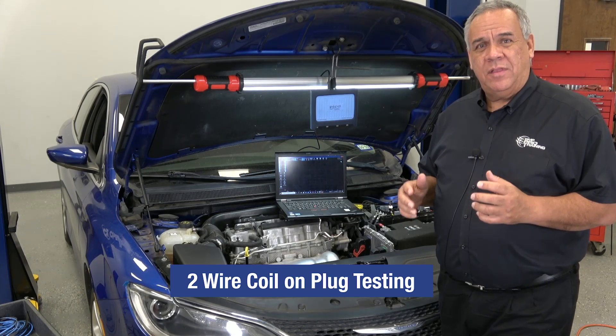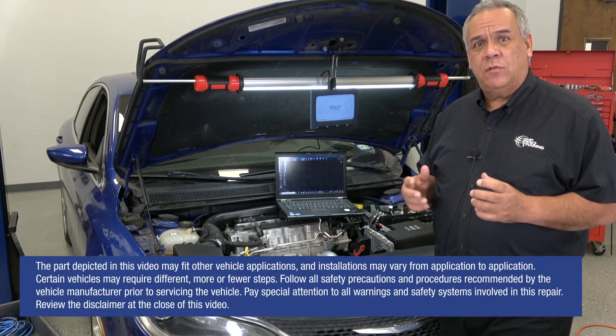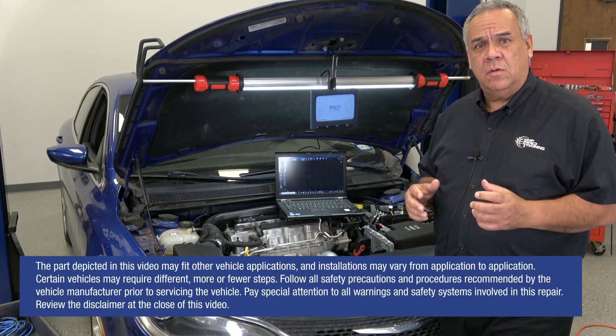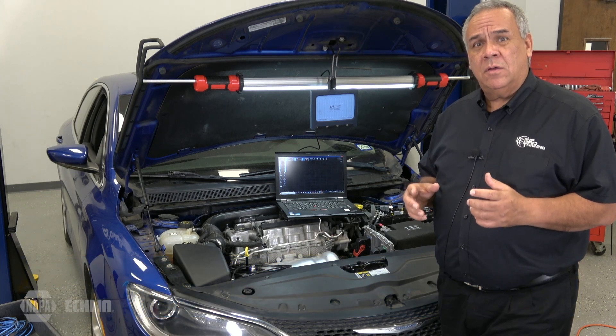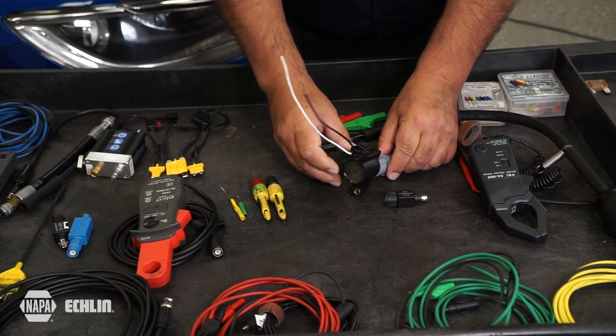Welcome to today's tech tip on testing two-wire coil-on plug assemblies. We're going to demonstrate how to test these coil-on plug assemblies off the vehicle so you can get a better detailed look into how to actually hook up to the coil-on plug to test it.